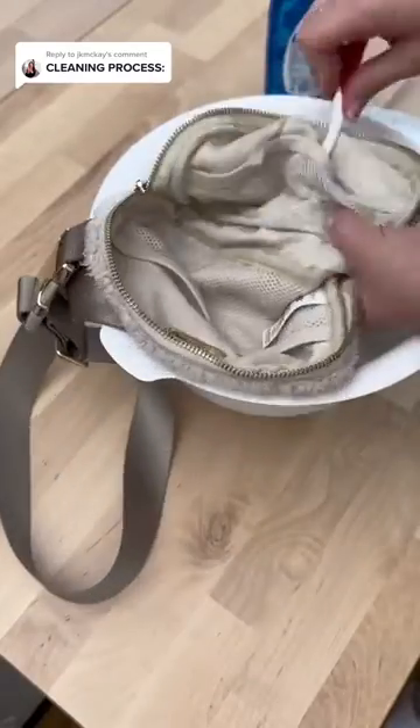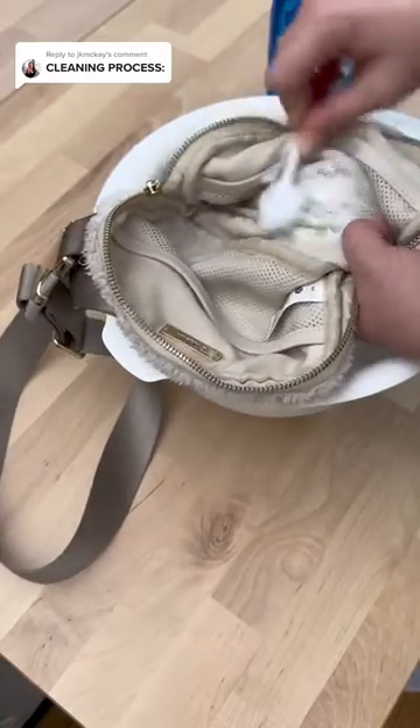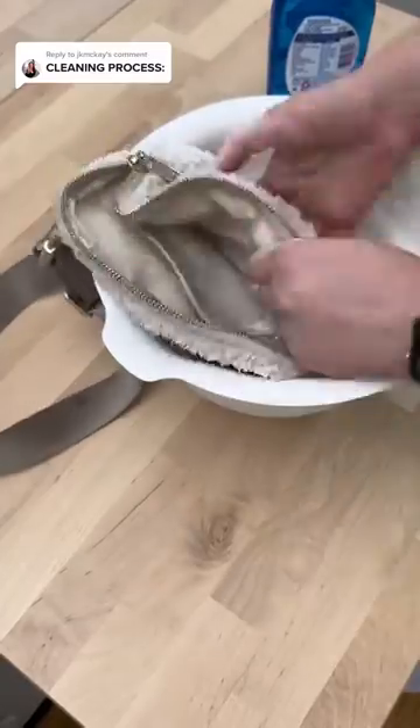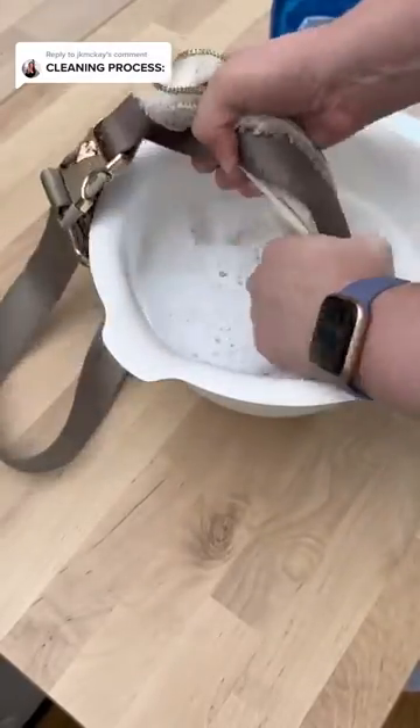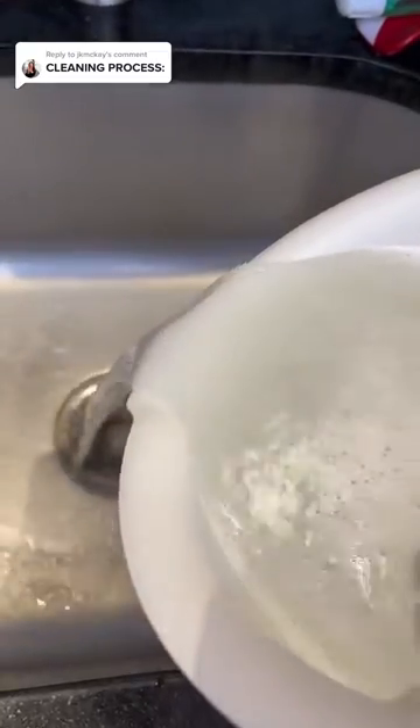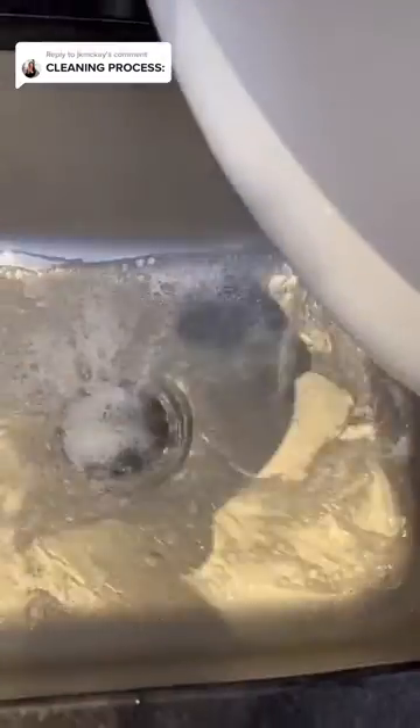On the inside I have a stain — I'm not sure what it was, maybe foundation or makeup. I attempted to clean that too, but it didn't go as smoothly as I hoped. I definitely gave it a shot though.